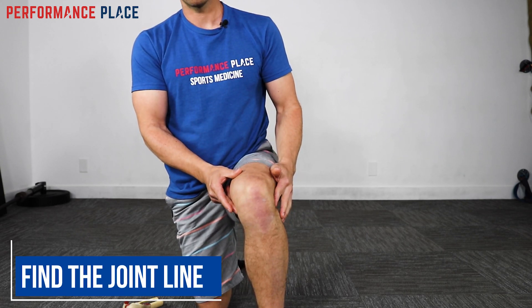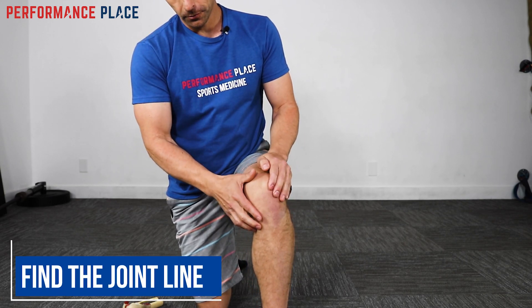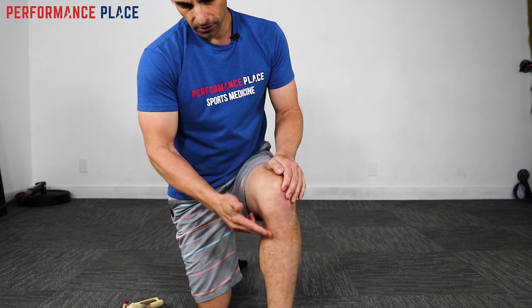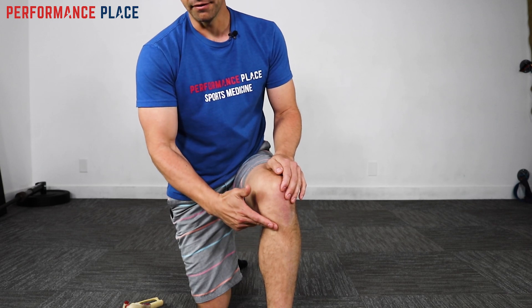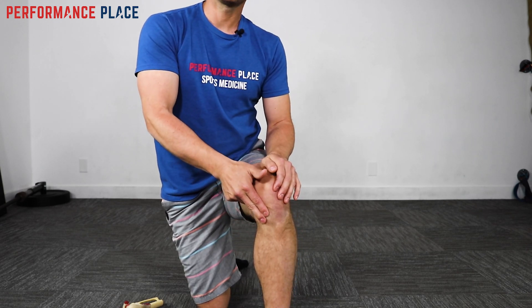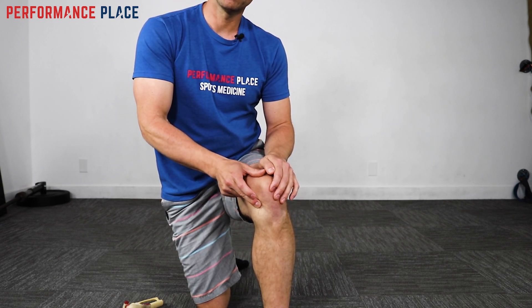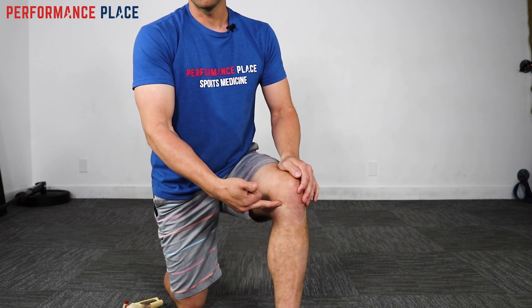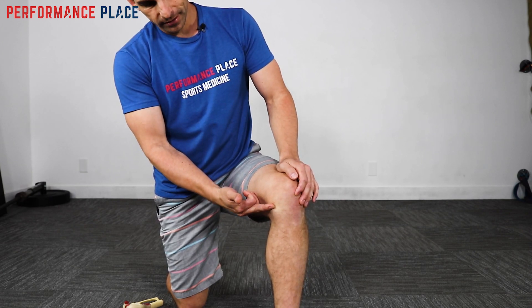The meniscus can be accessed a little bit more from the sides. Take your hand right down in here and start on that divot part of the leg. Roll up and it's going to feel bone, bone, bone — a bone line. There's a line here. Why is this line soft? This is the joint line of the knee.